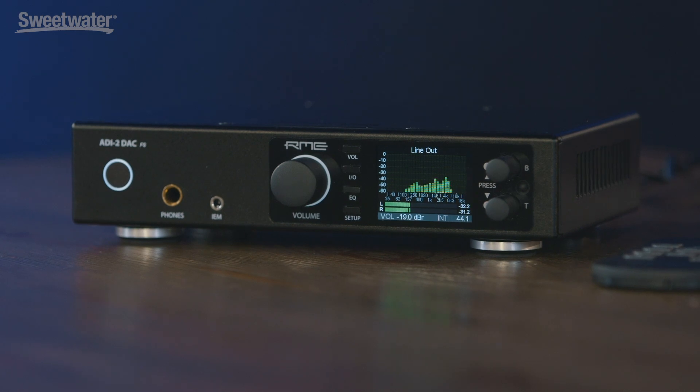That can be accessed right on the front panel — if it's in color the EQ is engaged, and if it's not in color you can control the EQ but it's not currently active.